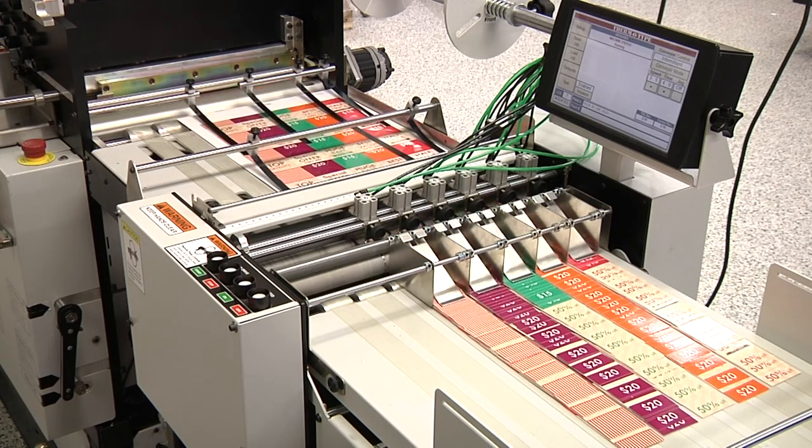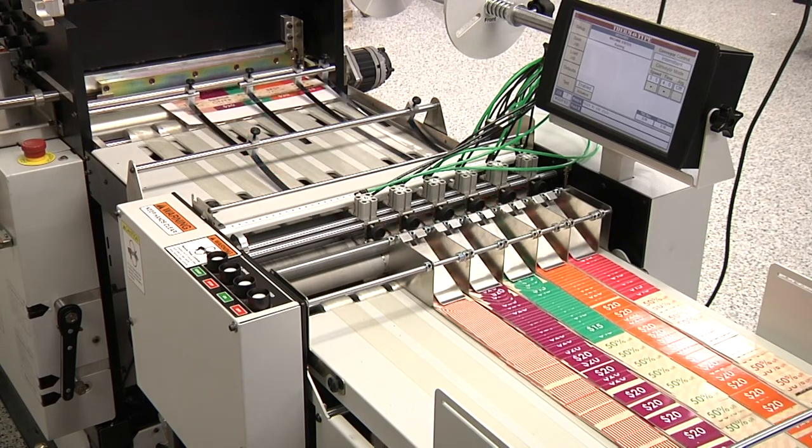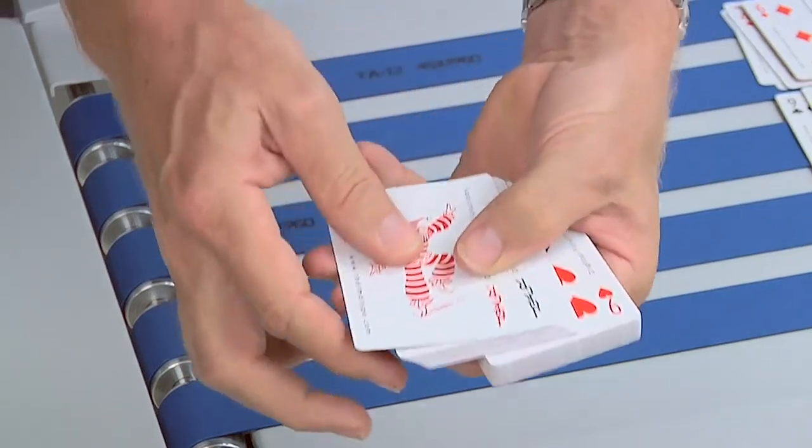We've been demonstrating the NSF Excel with inline stripping capabilities, producing tags at over 50,000 tags an hour. We've also been demonstrating the RDC Flex rotary die cutter producing playing card decks.